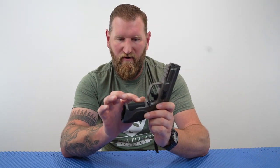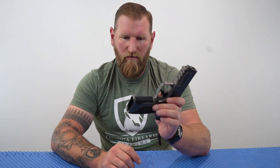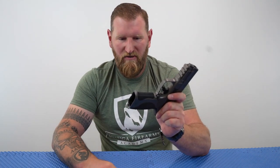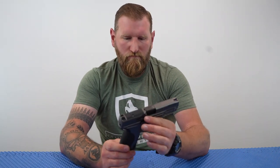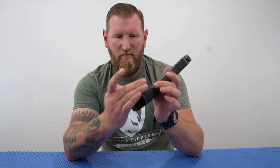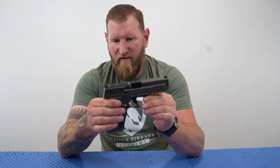It has that awesome M&P grip texture both on the rear and on the front, which is really cool because even though the entire frame is metal, it's like there's an insert for the actual polymer grip. Incredible texture where you really need it — front and back — for a proper grip, that's where you want that traction. The magazine release is swappable; right now it's set up on the right-hand side of the pistol, but it can be switched over to the left-hand side, same process as with the original.